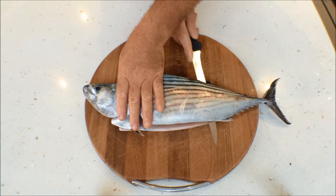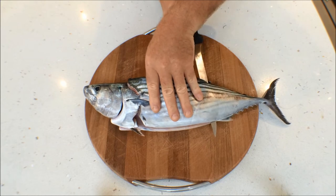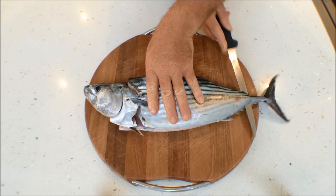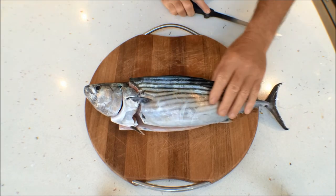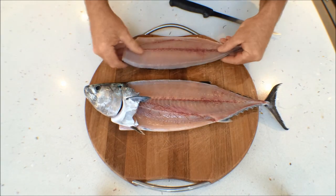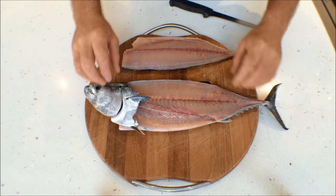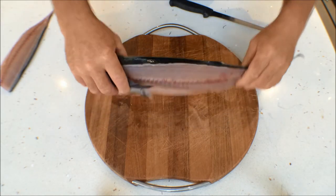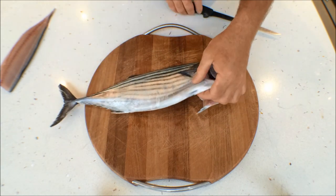Bonito are very soft flesh, so just take your time. We have a beautiful bonito fillet — just place that over here out of the way, and we'll just flip this fish around and go again.